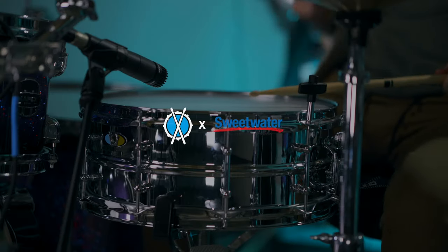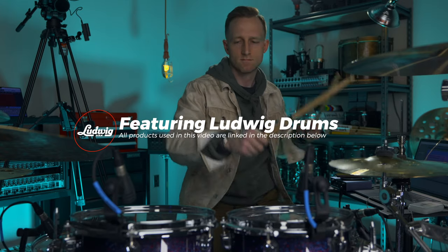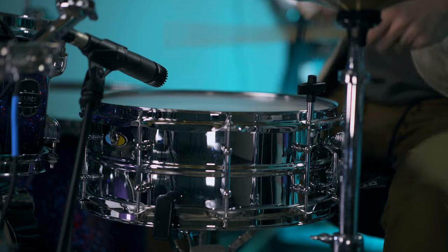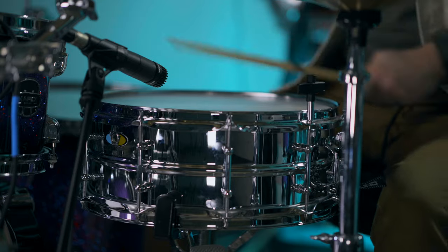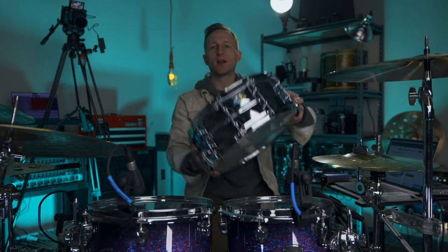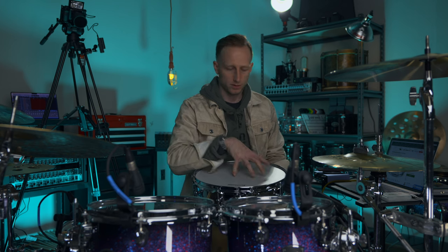In this video we are taking the cheapest snare on sweetwater.com and making it slap. I'm talking about the Ludwig Super Light — this is the cheapest snare on sweetwater.com and it goes for $200. You may say $200 is a lot of money, and I still agree, but when there are other snares that are six or even eight hundred dollars, $200 is a very great price point for an entry-level drum that bears the name Ludwig.